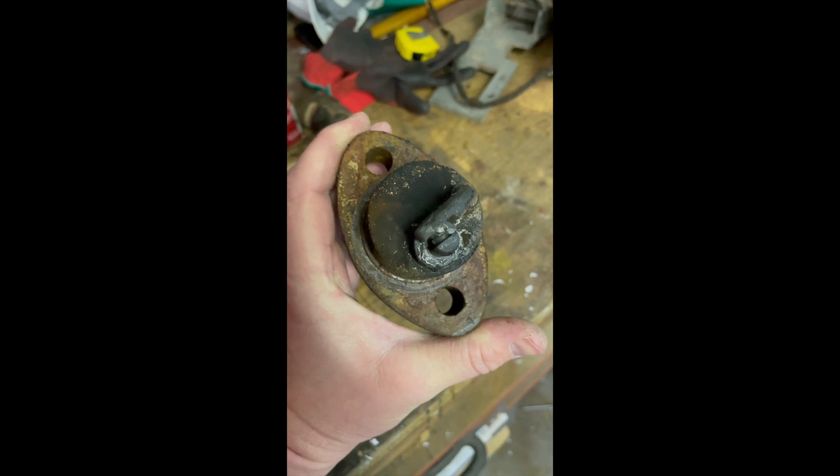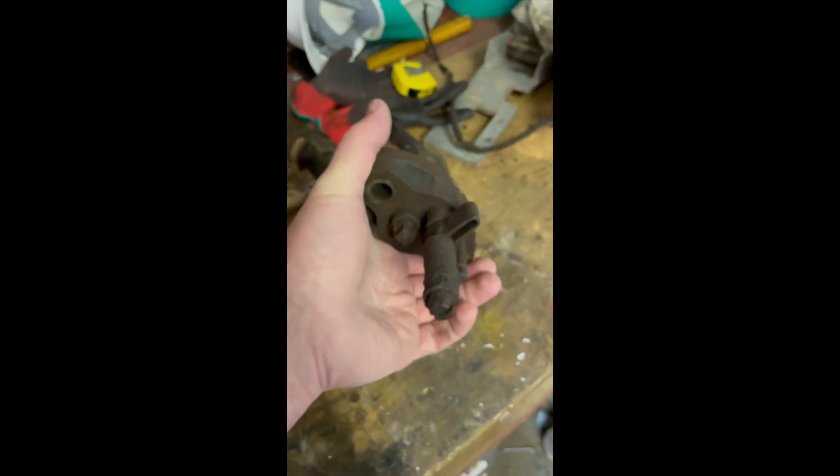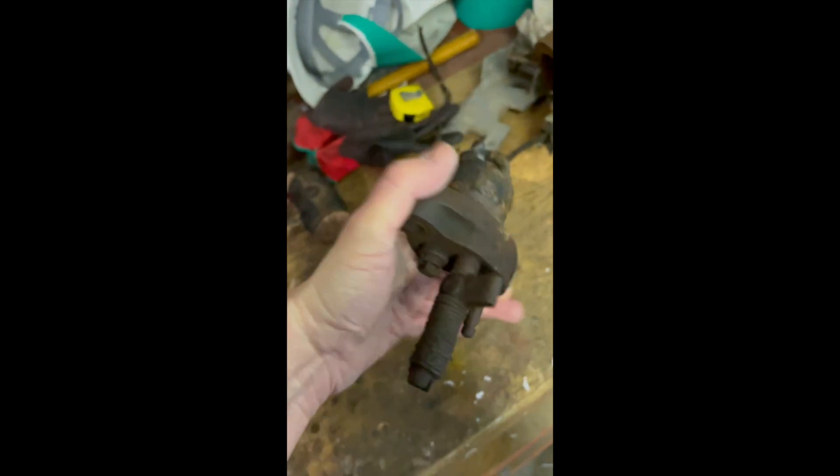That's the little arm which comes apart and then does the spark which ignites the fuel and air mixture in there. But the spring also needs replacing. This is all seized up — it all needs unseizing. Leave it in a bath of WD40 or something for a few weeks.